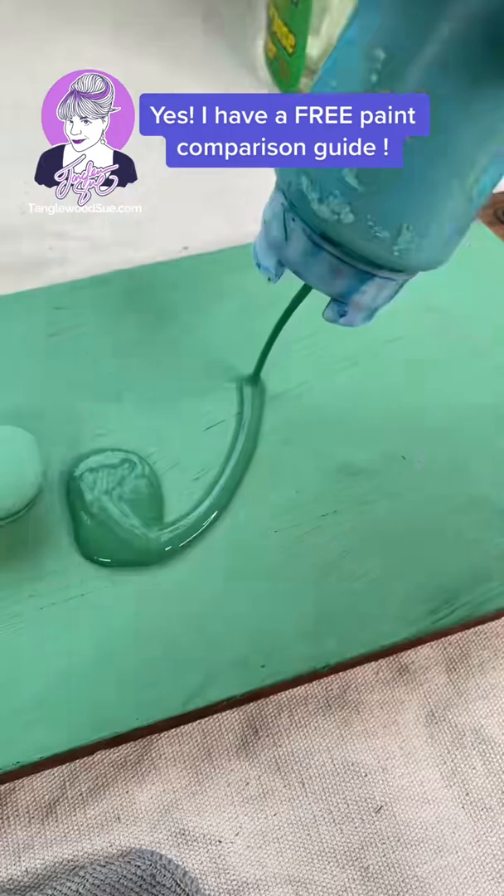So let's get another coat of paint on here, and once that's dry, I'm really going to be able to show you even more differences between these two paints and why you want to choose one over the other depending on your project. Stay tuned.